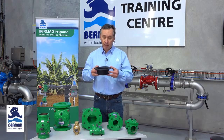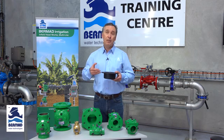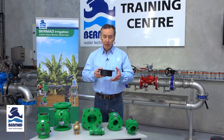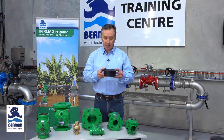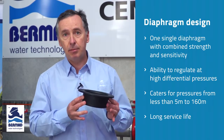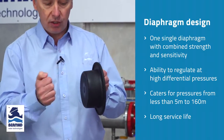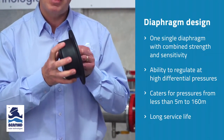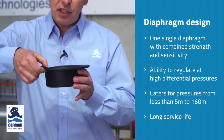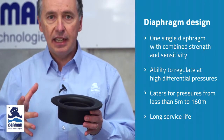It's a real challenge for manufacturers to come up with a good diaphragm design, and subsequently most manufacturers will have four or even five different diaphragms in one valve size to encapsulate the different pressure and flow conditions required. What has Bermad done? Very cleverly, they made one single diaphragm that incorporates a very strong section at the bottom for mechanical strength, and a flexible section at the top that gives the valve the ability to regulate sensitively and really well.